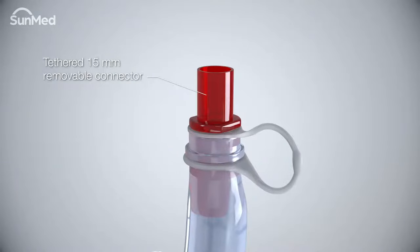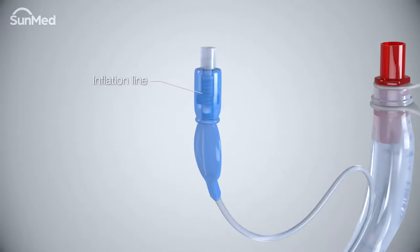The tethered removable connector is color-coded for easy size identification and allows intubation through the air Q3 tube. The inflation line is used to manage the inflation and deflation of the cuff.